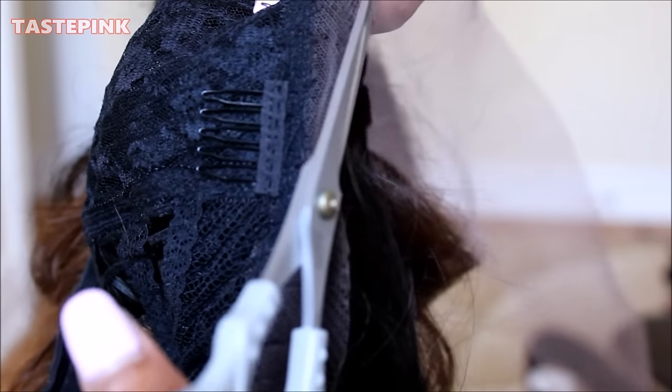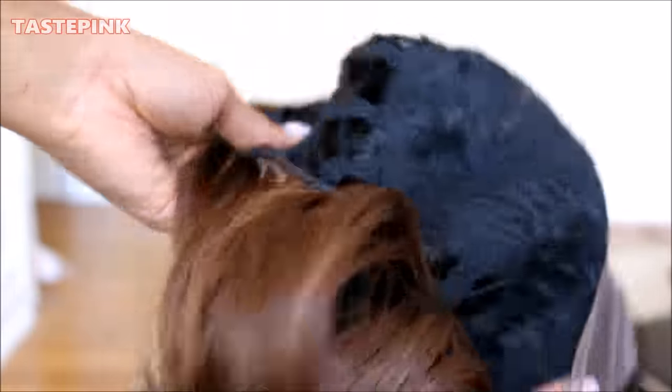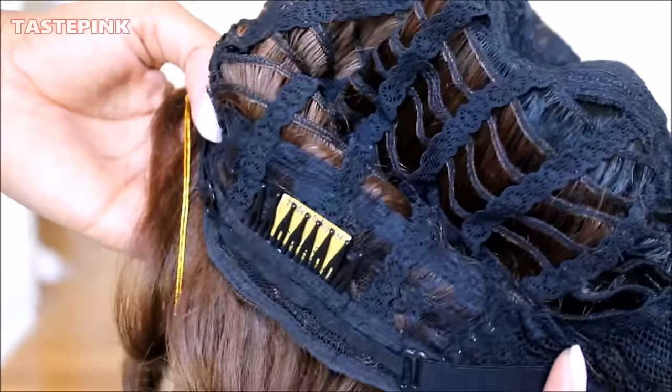The cap construction gives you your standard combs in the front, a comb just near the parting space, and combs at the nape along with adjustable straps. I kept the prongs of the adjustable straps at the farthest end to have a more comfortable fit and maximize comfort when wearing it. It feels great. I have a large head and It's a Wig units are big-head friendly — I have a circumference of about 23 and a half inches, so that should let you know this wig means business.